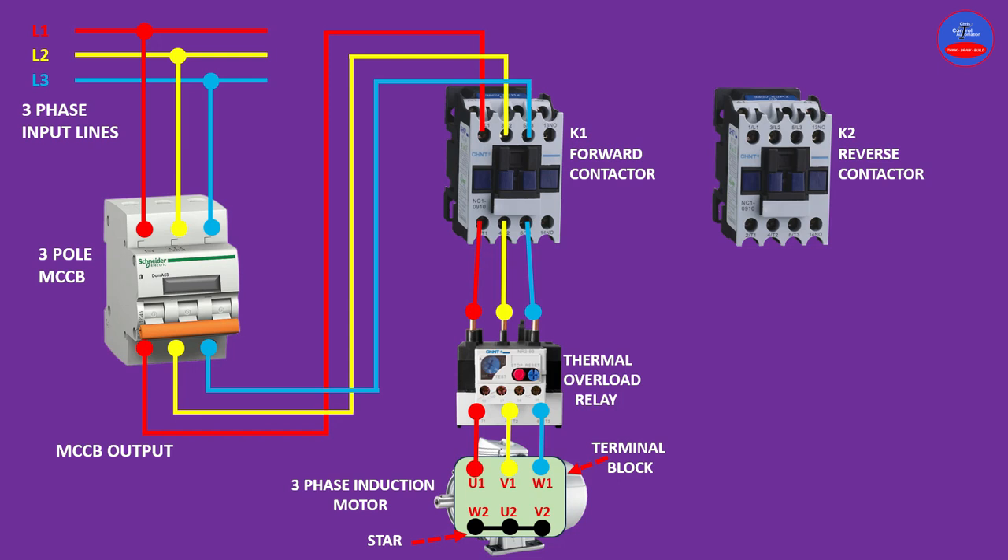It is time to wire the reverse contactor. From line one at the input of the forward contactor, we connect to line one at the input of the reverse contactor, in that order — line one, line two, line three. Now we are finished connecting the input of the reverse contactor.